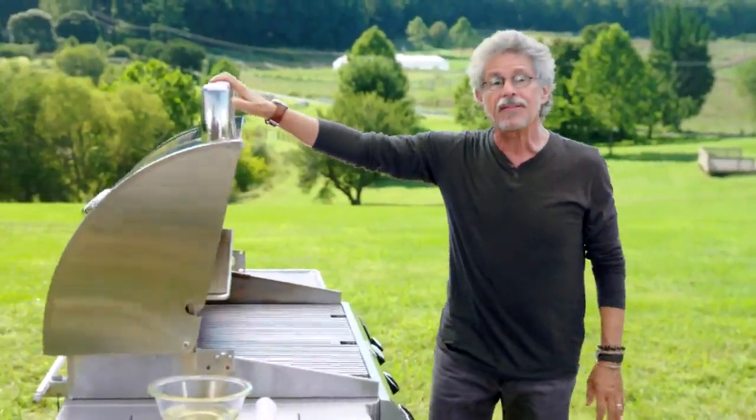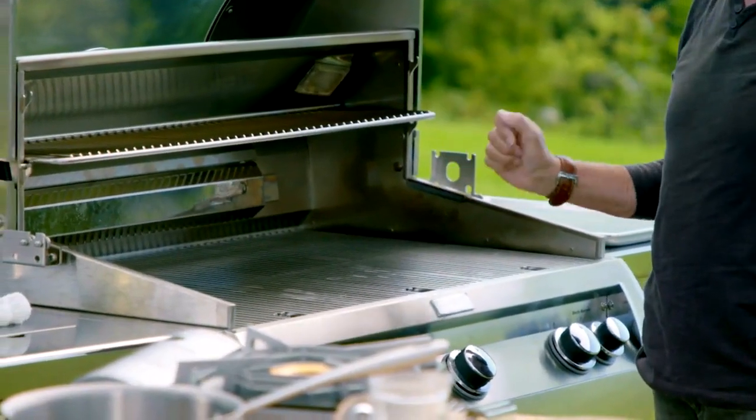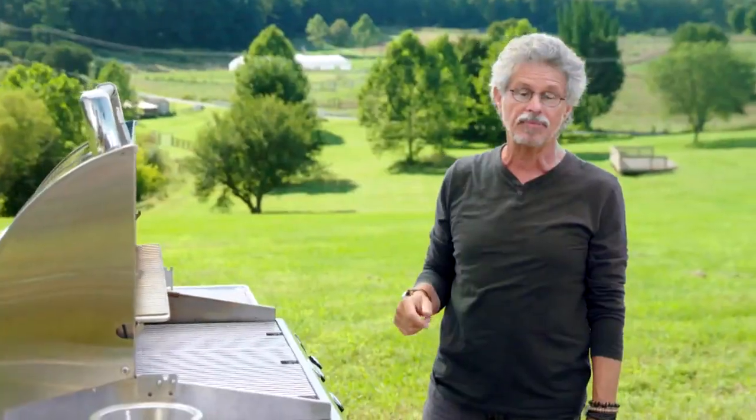Open the grill lid. This is very important. You never want to light a gas grill with the lid closed. Otherwise, you could have a potentially dangerous buildup of propane.